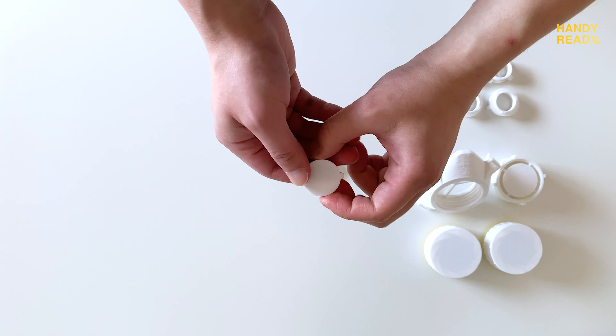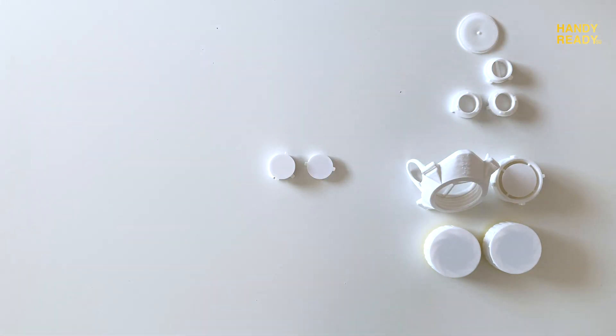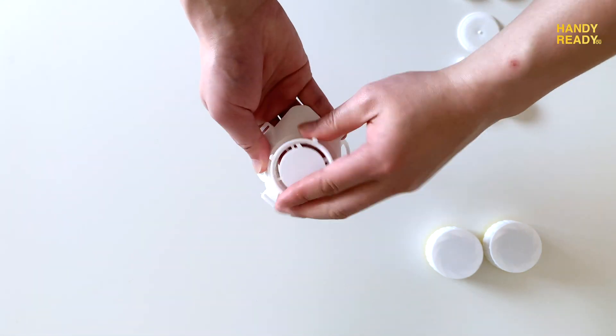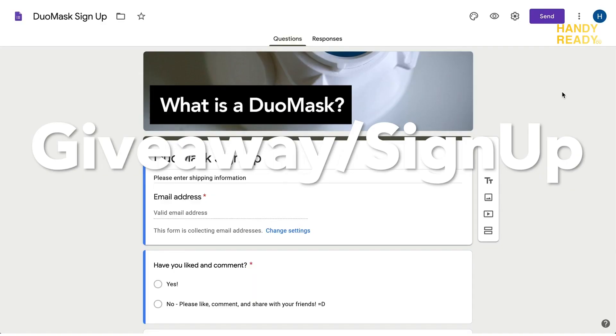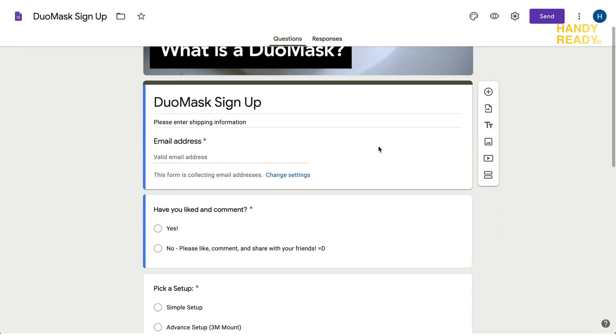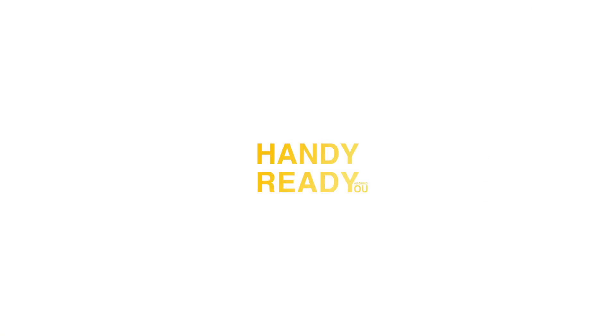So there you have it guys, that's all there is to it for the dual mask. Obviously, there are future parts for the dual mask that I'm working on — for one, the strap system. For those of you who have any suggestions or comments, you're more than welcome to comment down below or email me. For the giveaway, if you really need and want this mask, make sure you sign up in the link down below. There's a Google Form — make sure you enter the information correctly: your address, email, and phone number, so I don't have to email you again to confirm. If you like this video, click the like button, share with your friends, subscribe, and comment below. Let me know what you think about this mask and what improvements I should make. I'll see you guys in the next one.